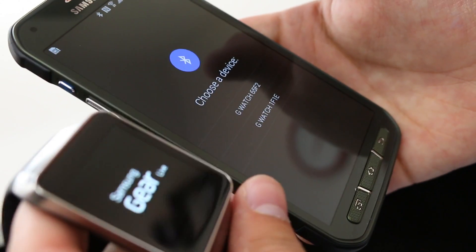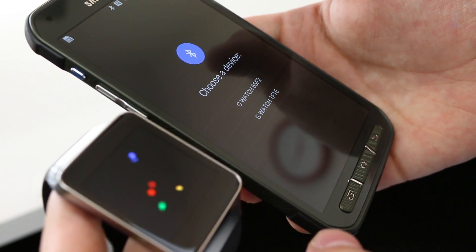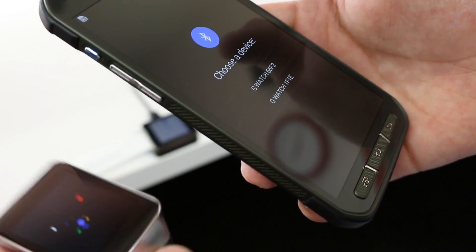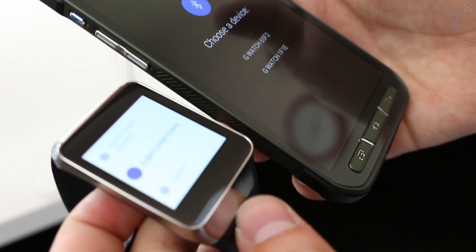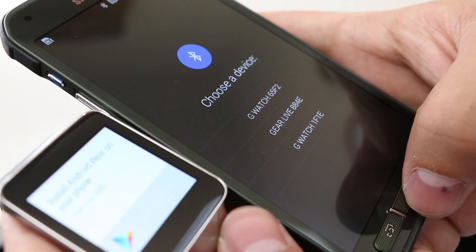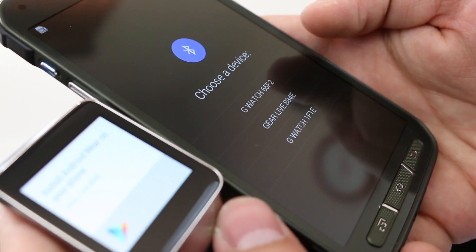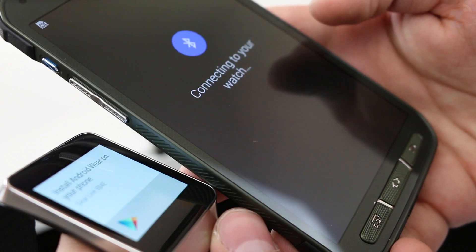Boot up the Gear Live by holding the button on the right side — it's cool that it has a physical button so you can actually boot it up, unlike the LG G Watch which you have to dock to turn on. We're going to choose English on the watch. All I had to do was go back and then forward again so that it would recognize this one was now booted up.